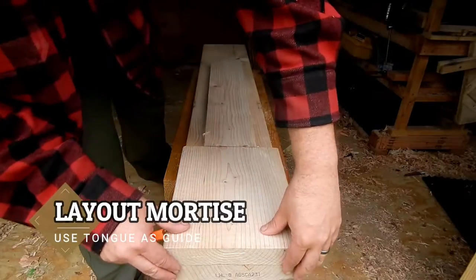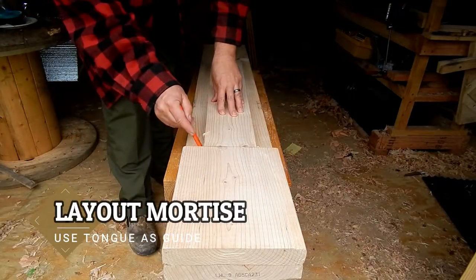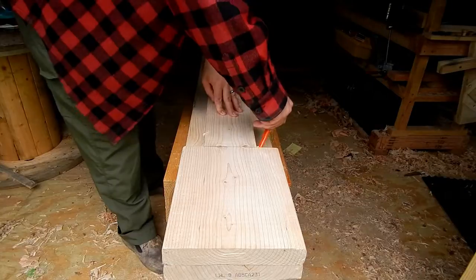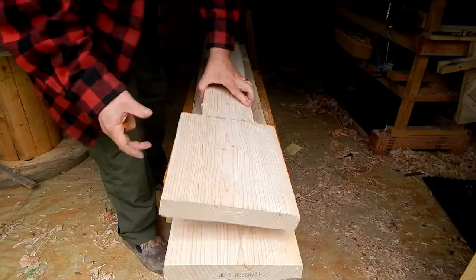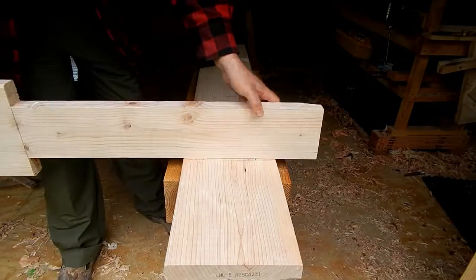Once I've got that tongue cut and planed to its final dimension, I can lay out the hole. It's important to note here that I'm using the actual tongue itself for the dimensions of the hole — not measuring.